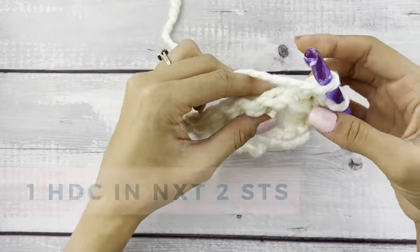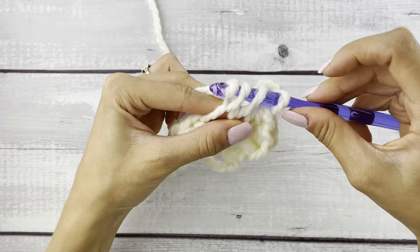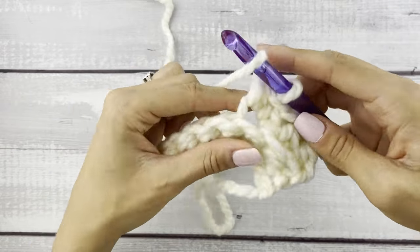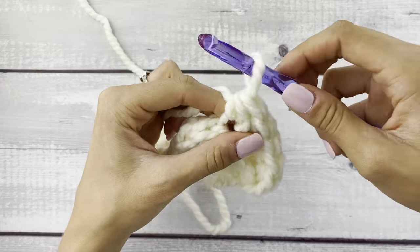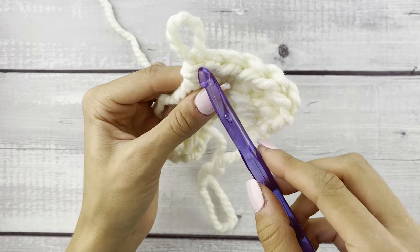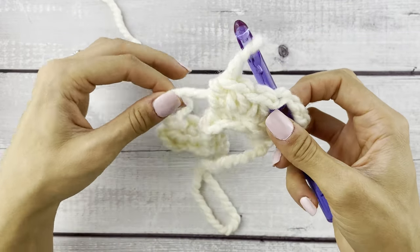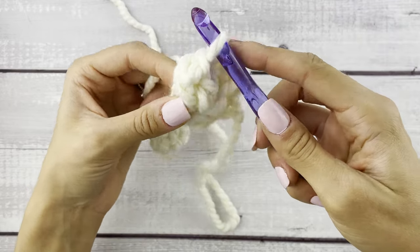Now we're going to work our first popcorn stitch — we're going to half double crochet three into the same stitch. There's one, here's the second half double crochet, and here's the third half double crochet in that same stitch, still working in that back loop only. We're going to drop that loop off the hook and count back three to that first half double crochet we made into that stitch. We insert our hook into that stitch, pick up that dropped loop pulling it through, then chain one to secure the popcorn.